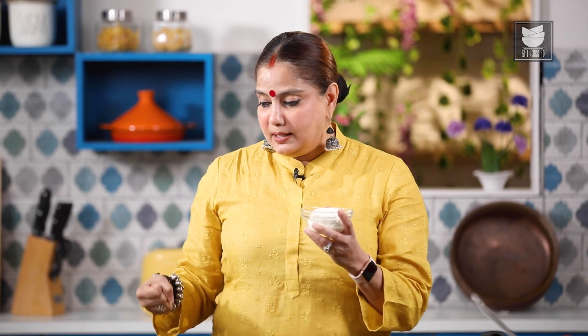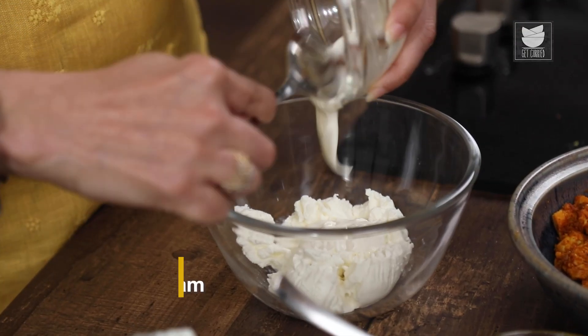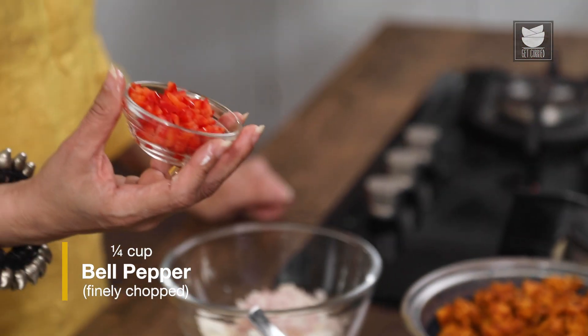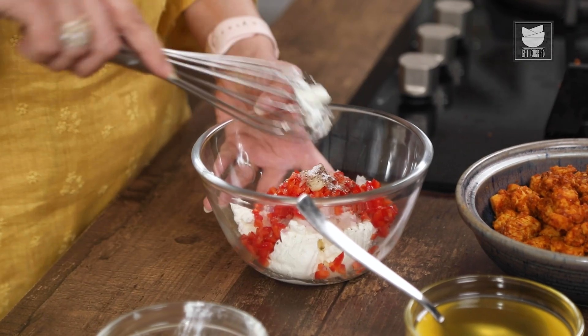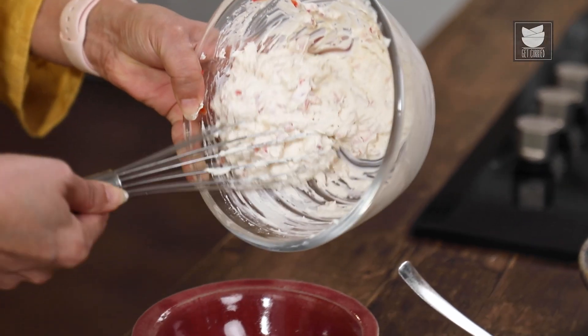Now let's quickly make the Hung Curd Dressing. I have half a cup of Hung Curd — I took about half a kg of Yogurt and tied it in a muslin cloth for about 4 hours, and this is the final product; it's nice and thick. To this Hung Curd, we're going to add a tablespoon of Cream, one small finely chopped Onion, a quarter cup of finely chopped Bell Pepper, a little less than a quarter teaspoon of Garlic Paste, some Pepper Powder, and Salt to taste. Now I'm going to whisk and mix this well, then remove it into a bowl.